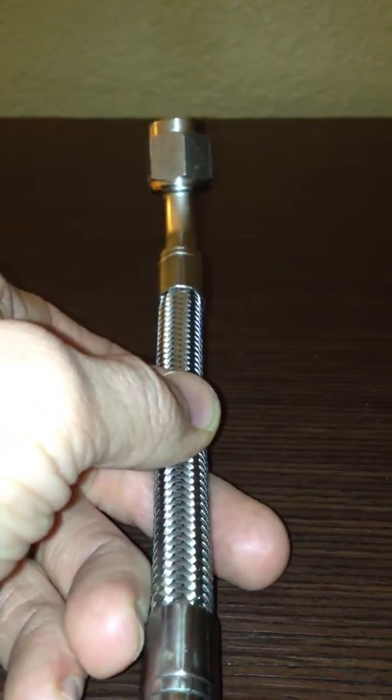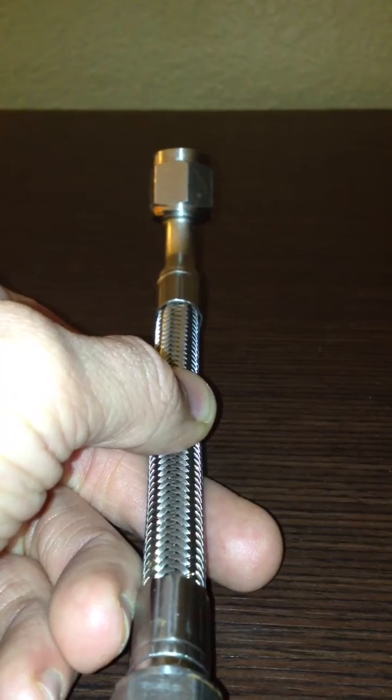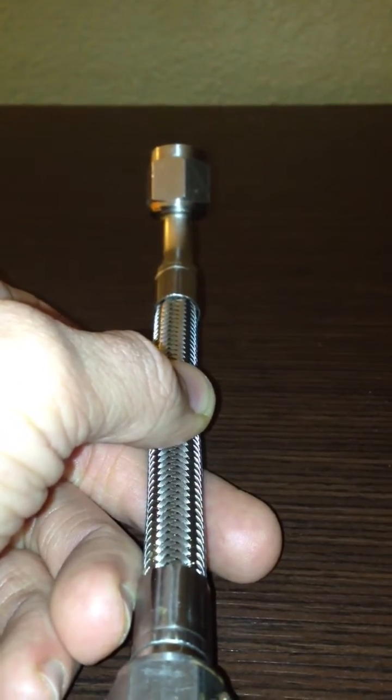So on our automatic hose building section of the website, we're adding a clocking section. I just wanted to take this opportunity to describe how to select the clocking for your hoses.